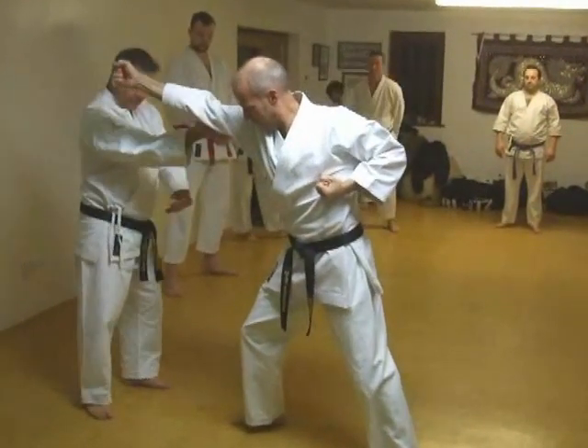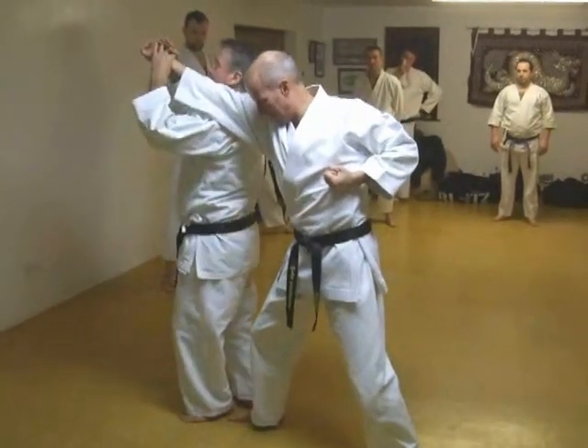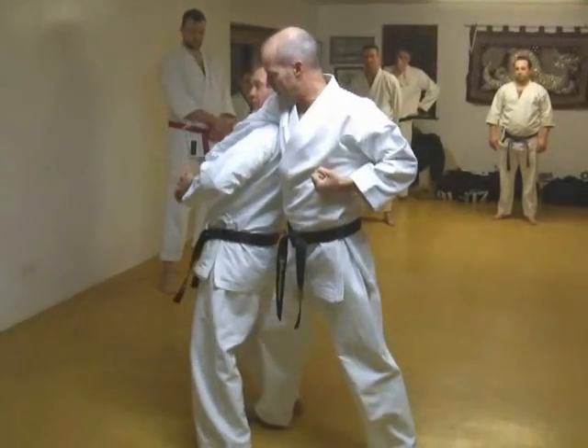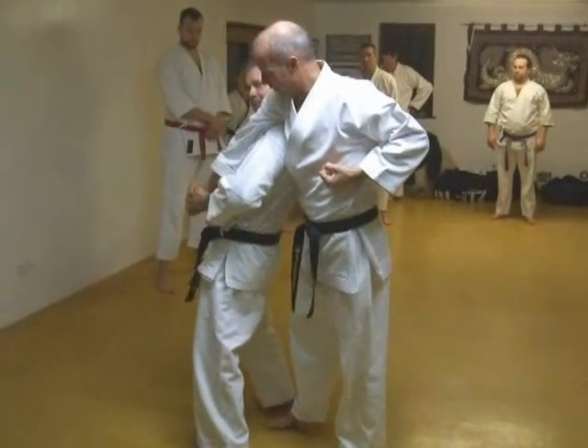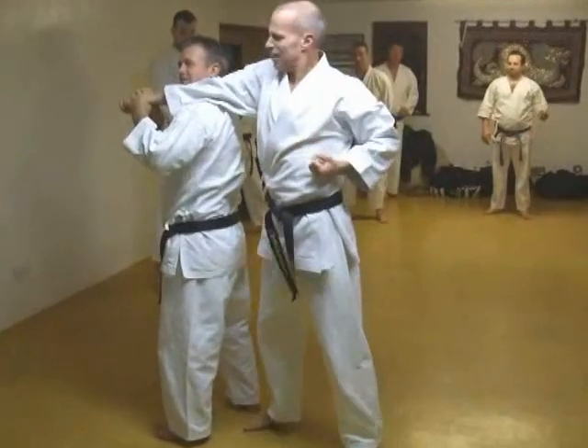Where's your lift? Where's your strike? Grab. You want it palm upright — don't go here. Don't go here, this is a common mistake. Look, it doesn't work. Go here, snap.